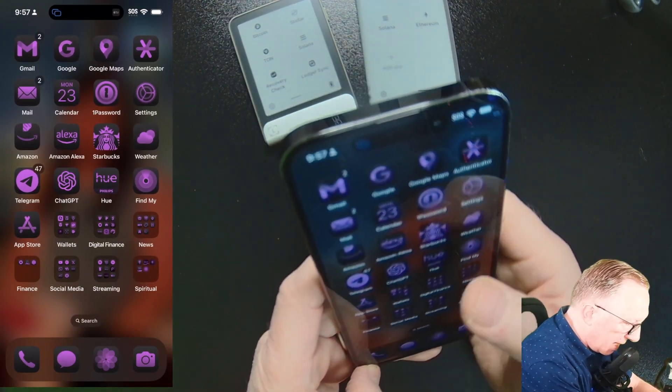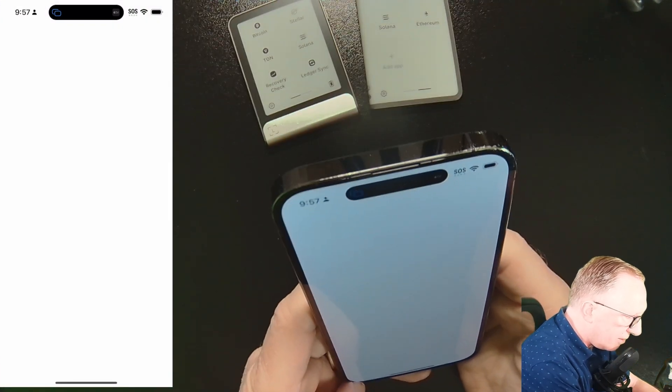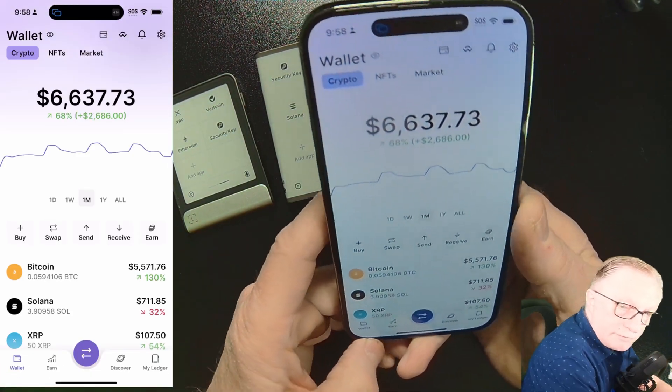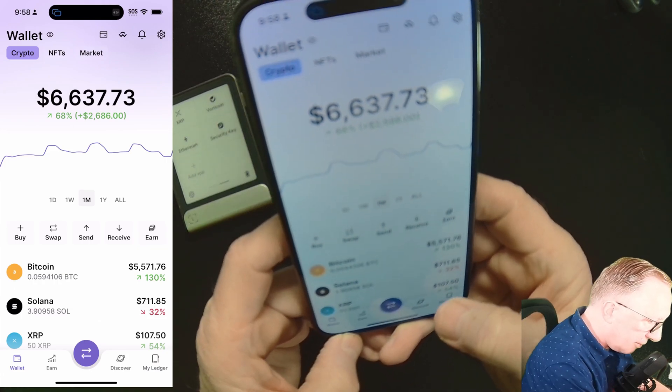Alright, so it used to be kind of a pain to do firmware updates — not anymore. Let's just go into Ledger Live here on our phone. To check for firmware updates, you go down to the MyLedger section down here in the right corner.